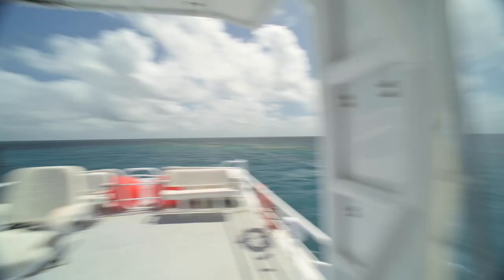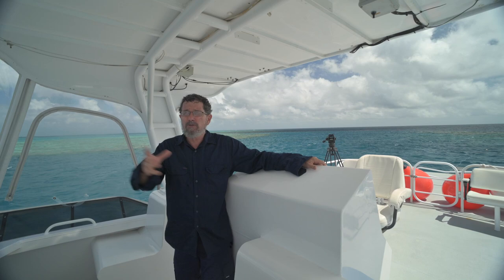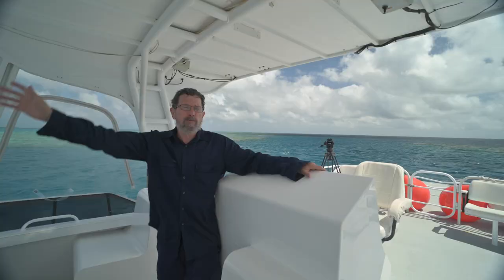John Brewer Reef was surveyed in March, just a month ago, and it was at average coral cover. Last year the Great Barrier Reef was at record coral cover, or at least near record, depending on how you add up the numbers. So the reef is looking good. There's no real indication that these bleaching events are getting any worse. The fact that we've got such good coral here and right down the reef means that there's nothing much to worry about, at least so far, in terms of climate change.